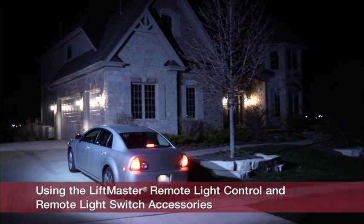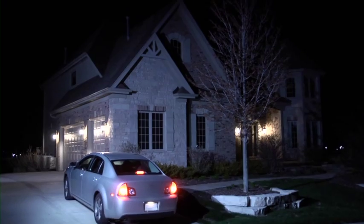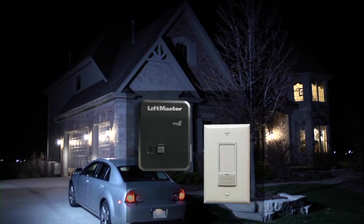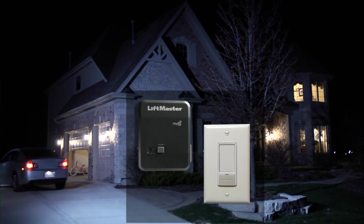With the LiftMaster 825LM remote light control and the 823LM remote light switch, you'll never have to walk into a dark house again. Powered by LiftMaster's patented revolutionary MyQ and Security Plus 2.0 technologies, these versatile light controls have many uses.